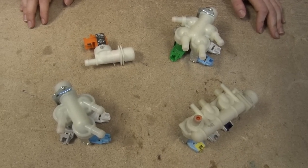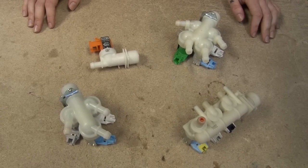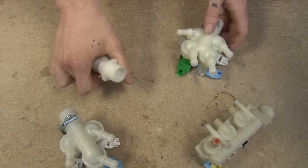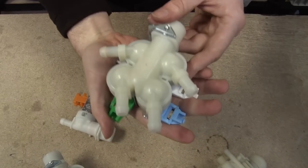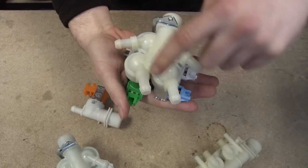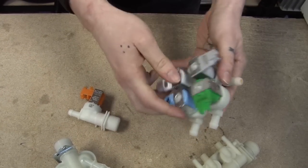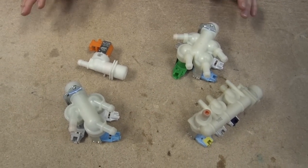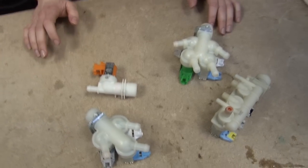Here we have a selection of different inlet valves. They come in all different shapes and sizes, from the simple, like this one-way hot water inlet valve, to the more complex, like this four-way cold water inlet valve, which sends water into four different directions in the washing machine and also has four valves. But it doesn't matter how simple or complex the inlet valve is in your washing machine, the most important thing is that you get the right inlet valve for your washing machine.